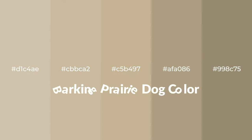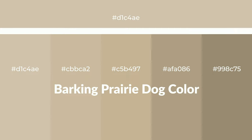Warm shades of Barking Prairie Dog color with brown hue for your next project. To generate tints of a color, we add white to the color. Tints create light and exquisite emotions.